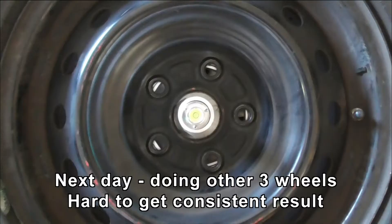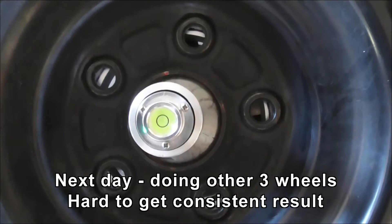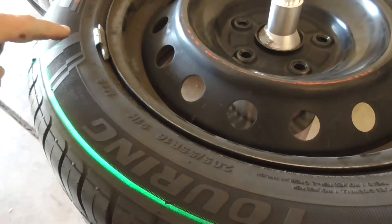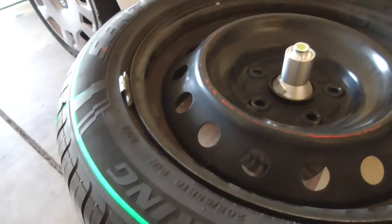I'm balancing the other tires today and having some difficulty getting a nice uniform reading, but it's going to be fairly close. What I have to do is pick it up, rotate it 90 degrees, and then go for a consensus - a general consensus of where to put the weight. Sometimes it's over here, sometimes over there, but most of the time it seems to be opposite where the valve is. Building a consensus of opinion seems to be the only way to do it.